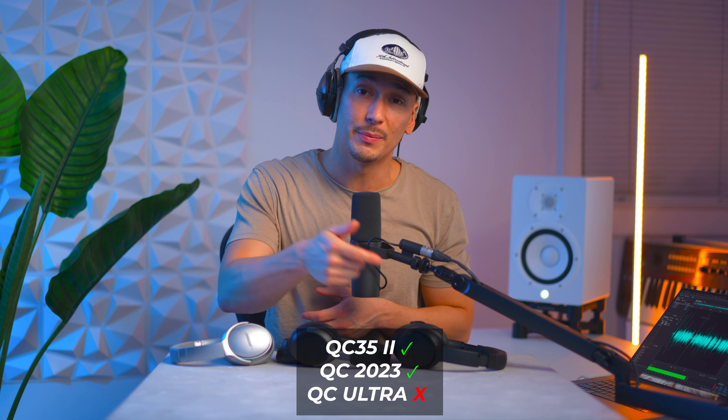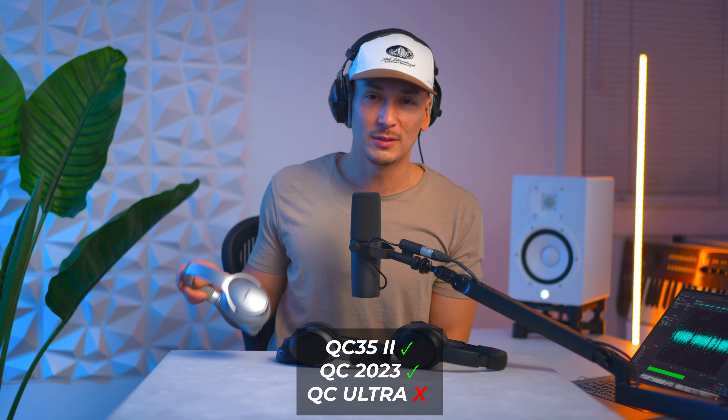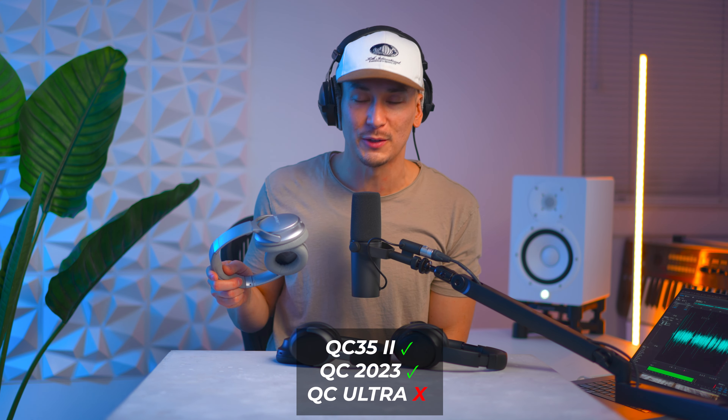So as a video professional I gotta return the Ultras and I'm gonna keep the QCs. These QC35s might still be in the rotation for my work. Price aside, if they were all the same price, even these seven-year-old used ones — I would take my seven-year-old QC35s over the Ultras, because I can use them more reliably. They're actually more neutral than both models; it's just that they don't have USB-C.